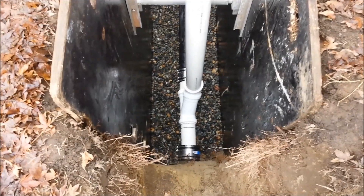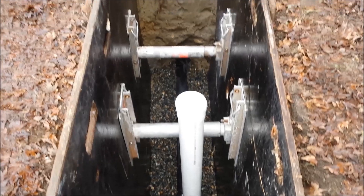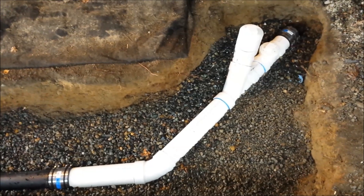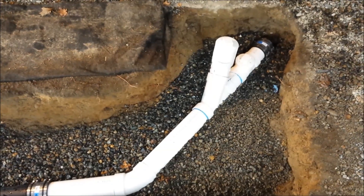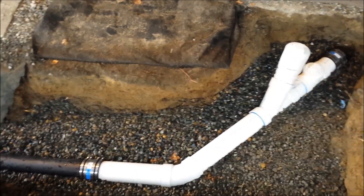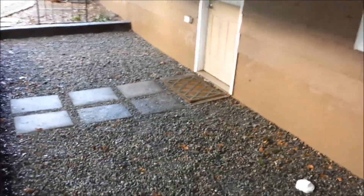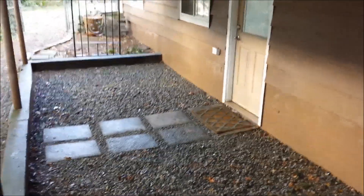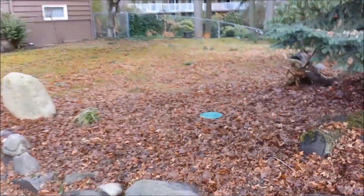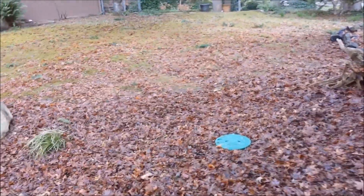We've just finished our pressure test. Installed our clean out, getting ready to backfill on the pipe. We've got our clean out installed. Inspector came by, signed everything off, said okay to backfill. We've just finished our pipe bursting project here in Seattle. We put all the dirt and gravel back. This is where we tied into the four inch concrete. We've got our clean out with box here for access into the side sewer.